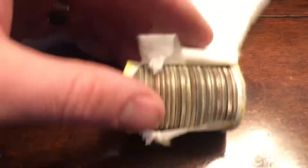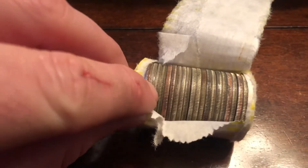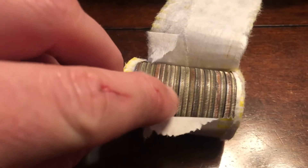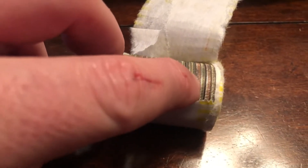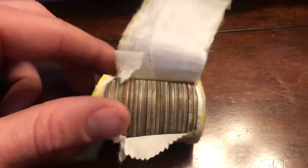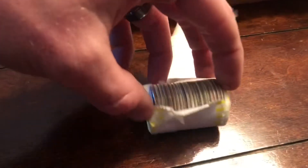That is the most silver I have ever found in one roll. Let's count them — one, two, three, four, five, six, seven, eight, nine, ten, eleven, twelve, thirteen, fourteen, fifteen silvers in one roll. This is, hands down, the most silvers I have ever found in a roll. Ever.